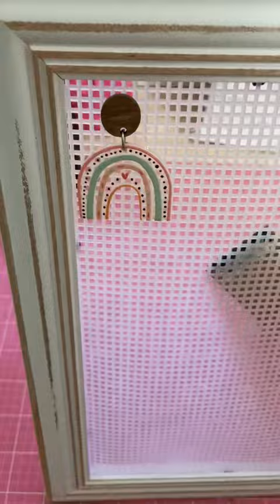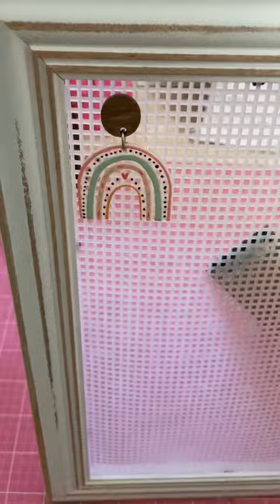Add some earrings and there you go. You have your own DIY earring storage solution.